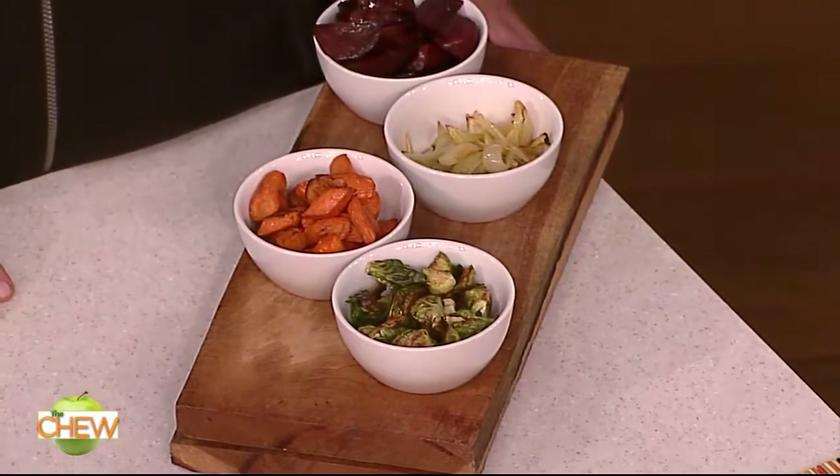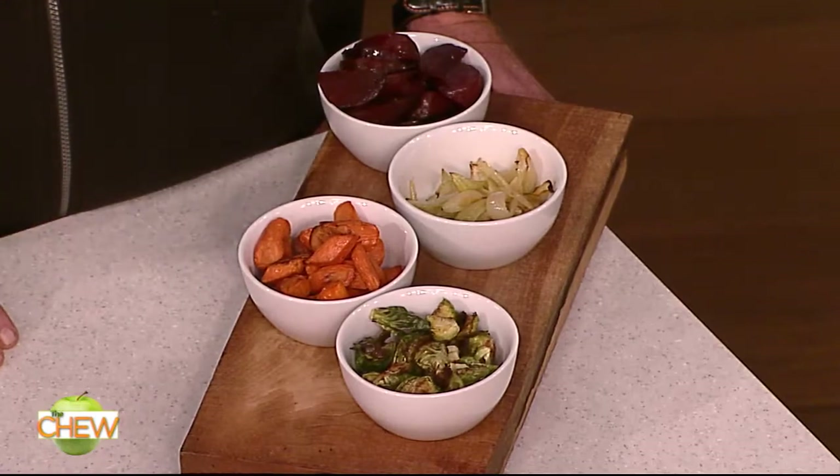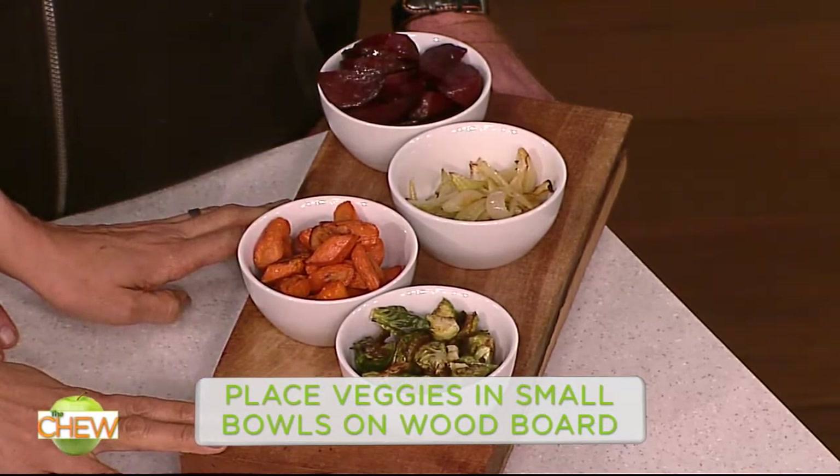This is when the white actually works for you. We stayed away from our white platters there, but now we want the color of the vegetables to really pop. We put them on this wood.